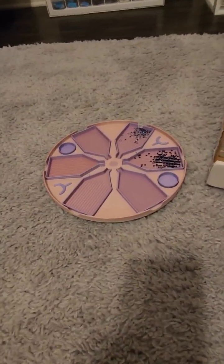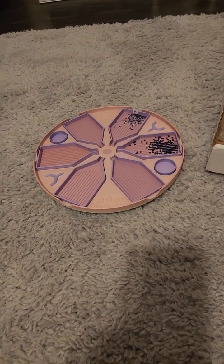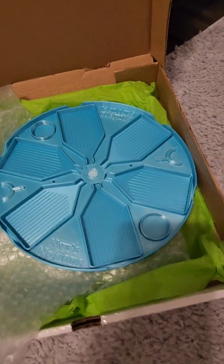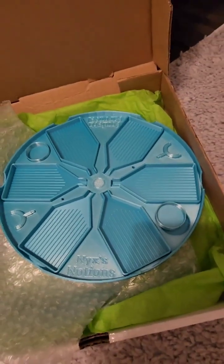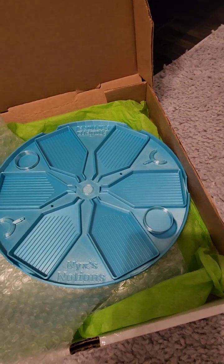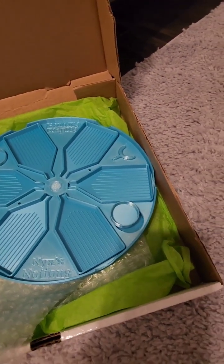Hi guys, I had made a video when I first got my first confetti carousel from Nix's Notions, and now I have gotten some more, so I just wanted to show everyone again.